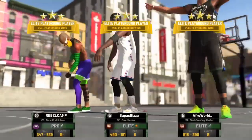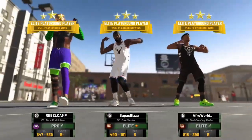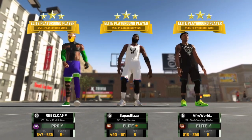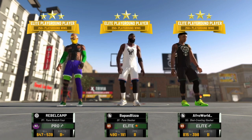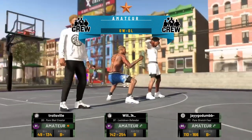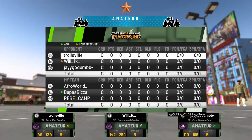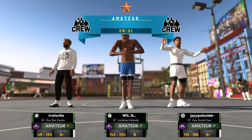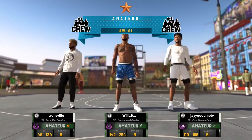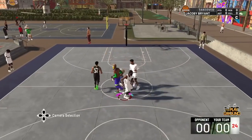Game two of three — I do have three games for this episode, so you're welcome for that. More slasher clips, the better. I'm back with my boys AfroWorld and RebelCamp and we're playing some bums. As you can see, I got a lockdown on me and he's an amateur too — flexing on all the hoes out there, looking for Amateur 2. But anyways, these guys weren't very good either. But a lockdown's a lockdown.